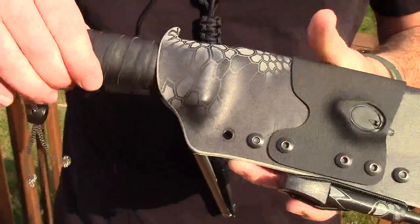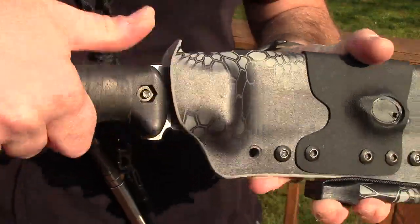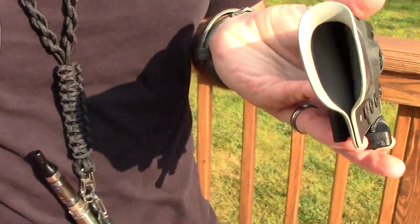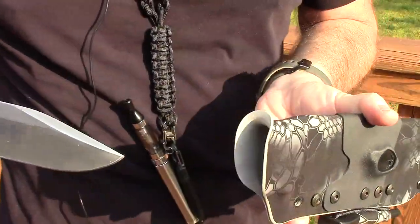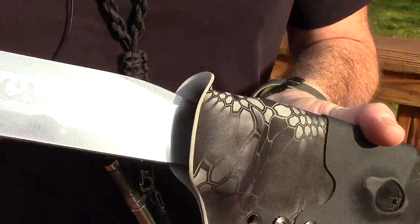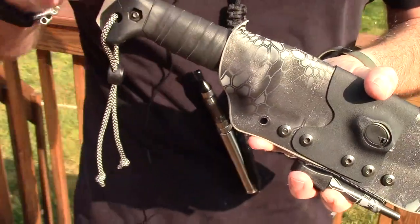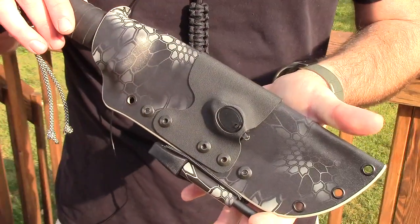The retention on this thing is excellent. It's got a generous push-off for the thumb, and I don't know if you can hear that — sounds really smooth. This thing is like butter smooth inside. It feels great. It feels like it's gripping it tight, but it's still a little bit soft — kind of a soft feel to it.